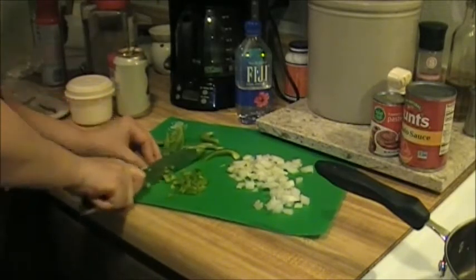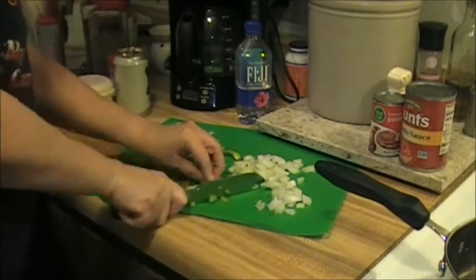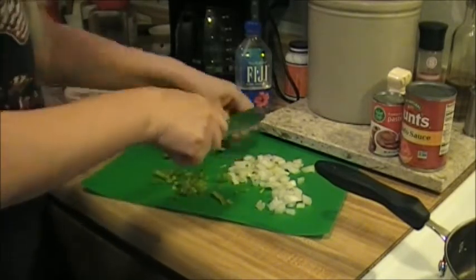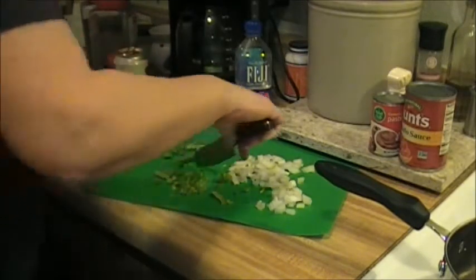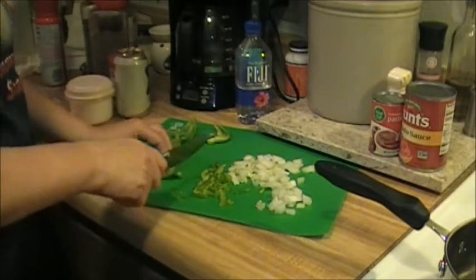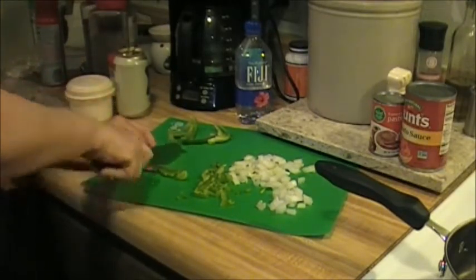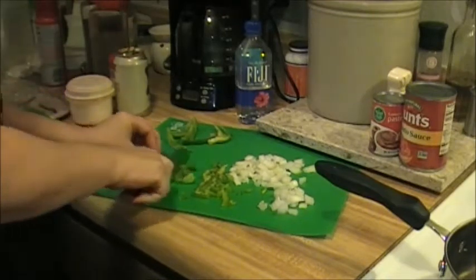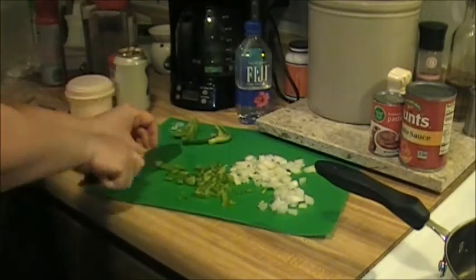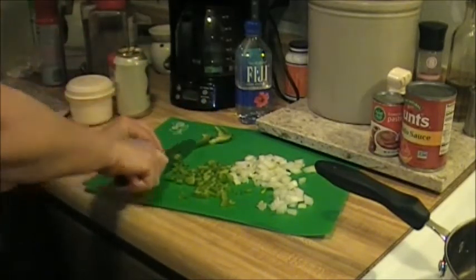Soften them up just a little bit, then I'll be adding my sauce ingredients. This will cook for 45 minutes. I've tried not letting it cook the full 45 minutes and it doesn't taste the same - it really needs that 45 minutes. But if you want a quick sauce it will work, it's just not going to be as flavorful.